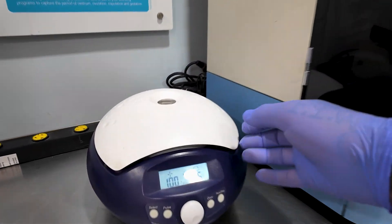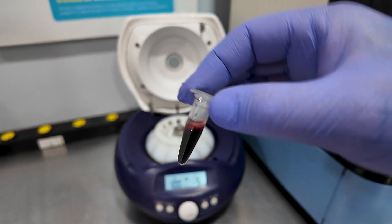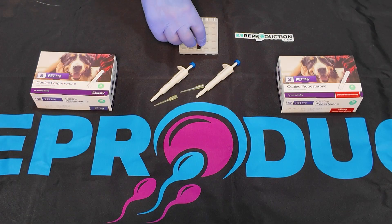Once the blood is spun down, it's important to check the serum for clarity. Any discoloration, such as redness or pinkness, can compromise the accuracy of the results. If this happens, you'll need to perform a new blood draw.